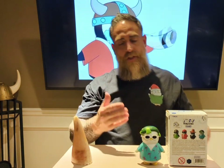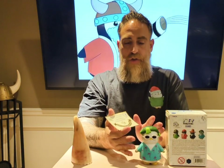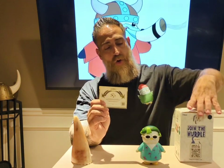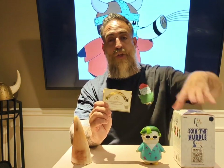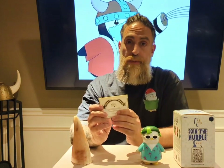Now, just to get into the QR code itself — you're not just getting a physical in-real-life toy or collectible figure, you're also getting a digital one. The QR code and the code on the side brings you to pudgyworld.com. Pudgyworld.com is the digital experience that you get to enjoy and be a part of because you bought this particular collectible.